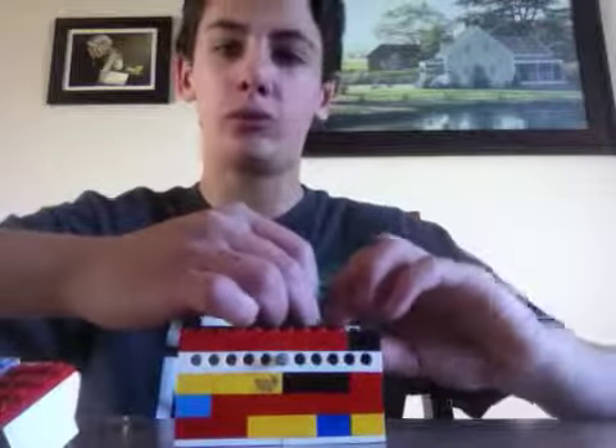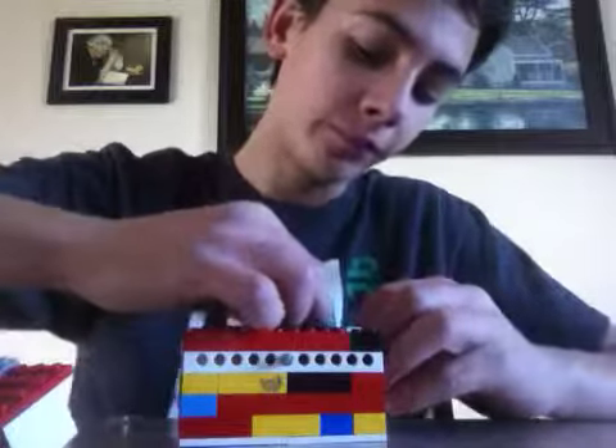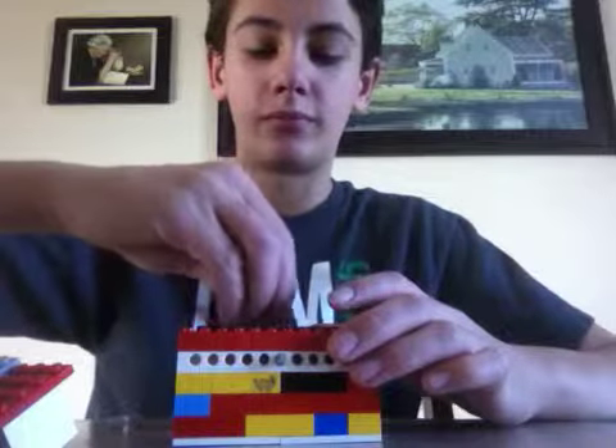If you have something really valuable, don't put it in Legos — period. Put it in a real safe.